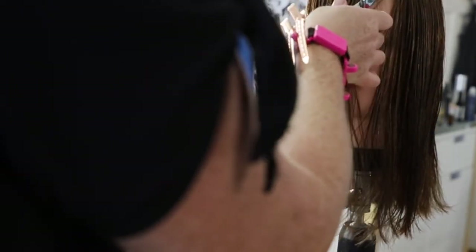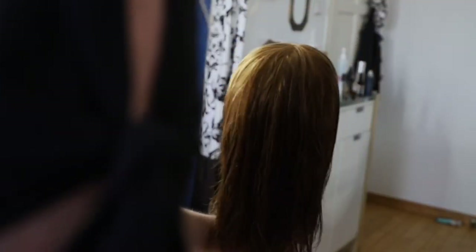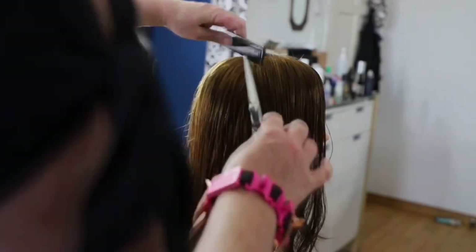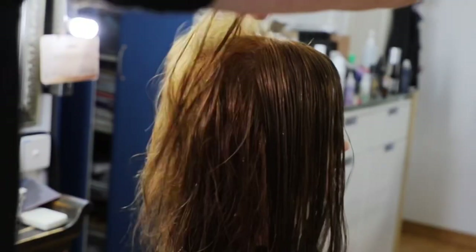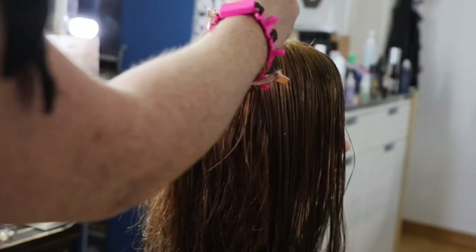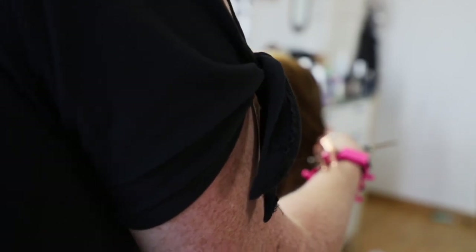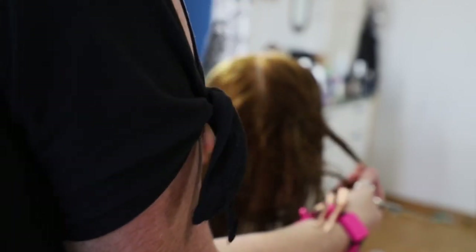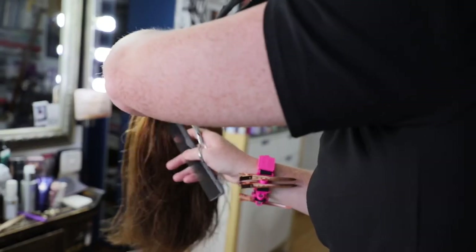Now that we have some soft layering around the front, we'll turn around and create the guide for the layer at the back. We're going to shake the hair to see where it's going to fall — you can see it's falling from here backwards. Where the crown is, where the hair is growing back, we want to comb that all back and pull up a section. This is going to be our guide for our layers.